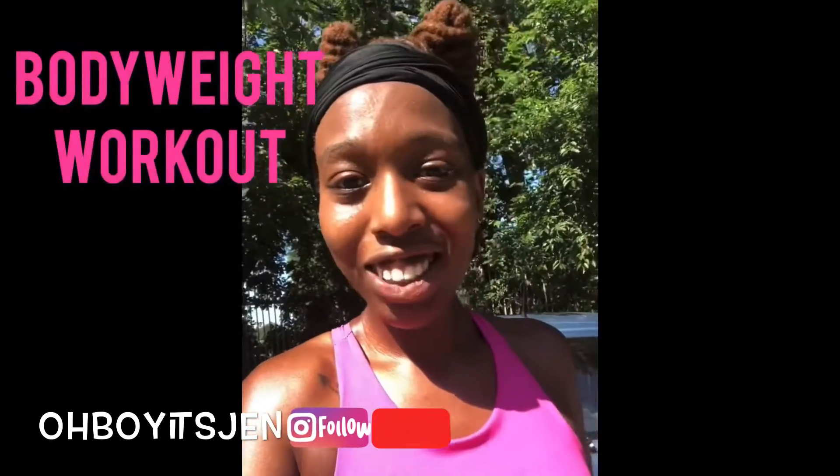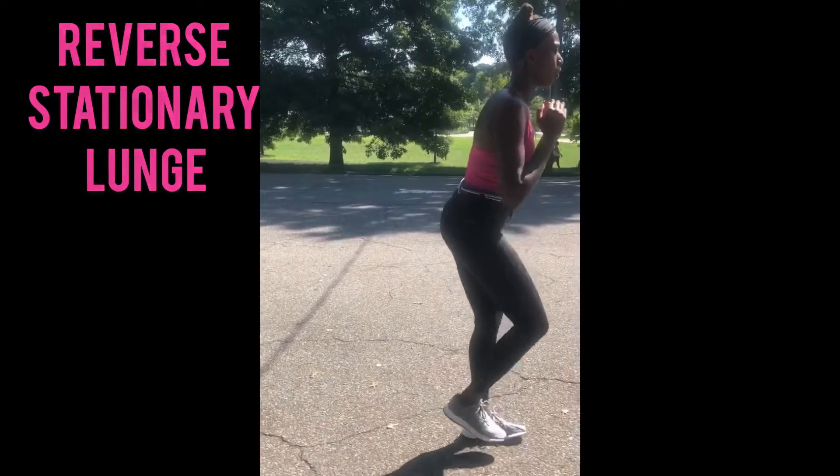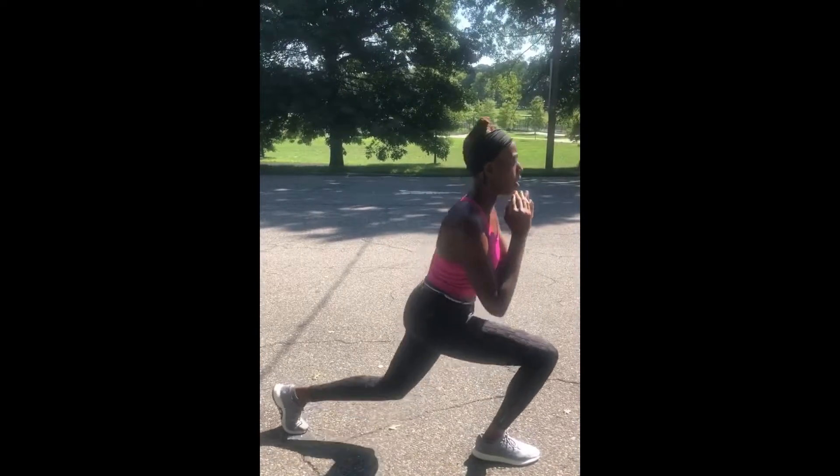Let's get started and let's get working! Exercise number one is going to be reverse lunges. We're going to do 10 of these, nice and slow, each leg — up and down. Let's work!